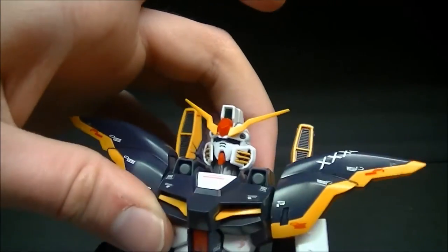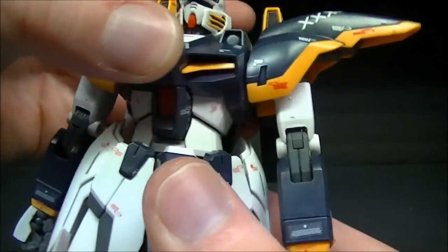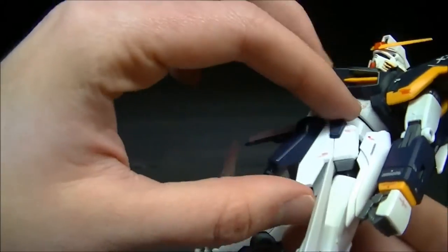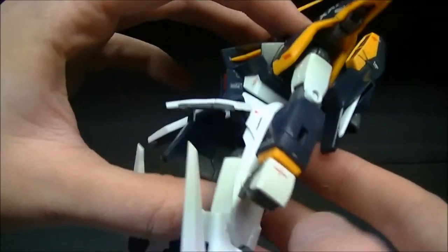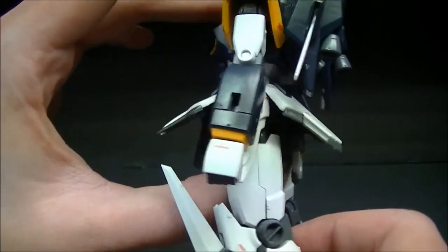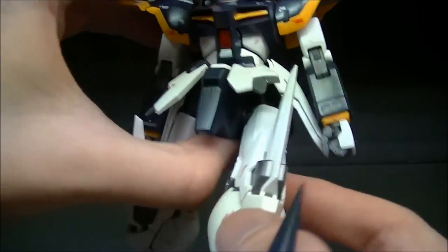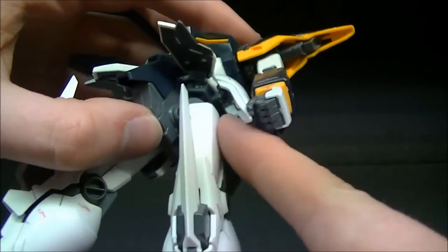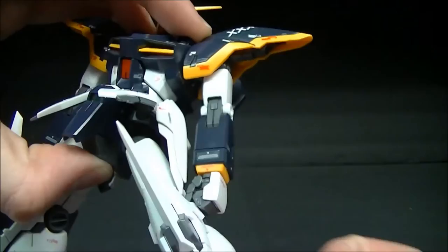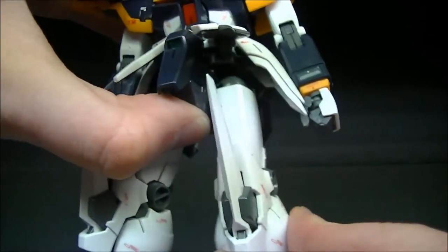The torso has a ball joint in the middle as well as a ball joint at the lower torso for the waist so you can rotate. Hip skirts: the front skirts can go out about that far, side skirts go out about that far, and the back skirt goes out about that far. There's no variable hip system — this is just a universal joint for forward, backwards, and out to the side movement.